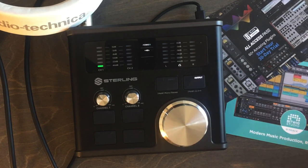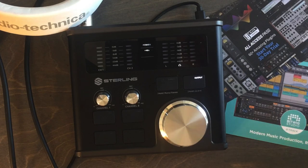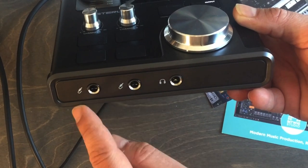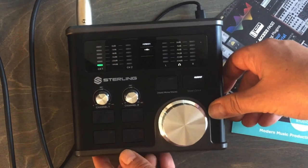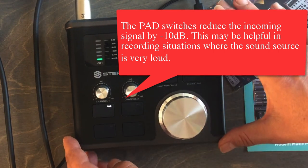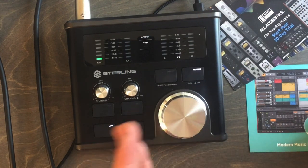The Sterling Harmony H224 is an inexpensive, bang-for-the-buck option. On the front panel we have two inputs for instruments — guitar, bass, keyboards, and the like — plus the headphone jack. There's also a pad switch for use with drum machines or keyboards that output a stronger signal than a standard instrument.